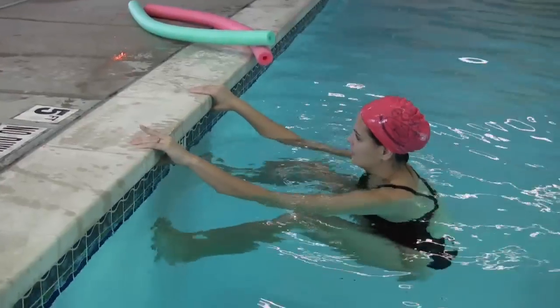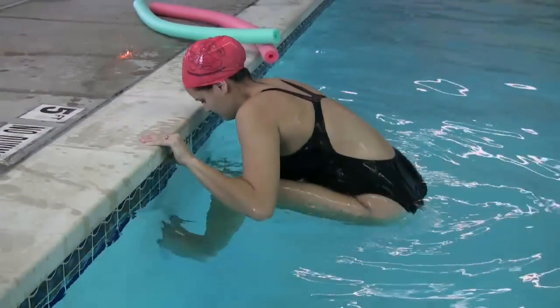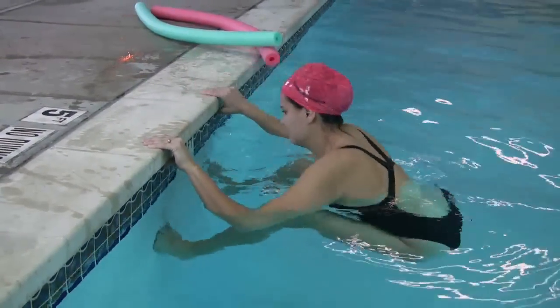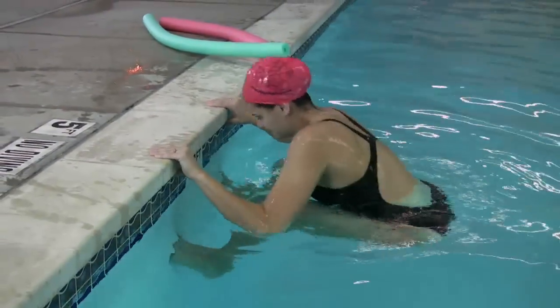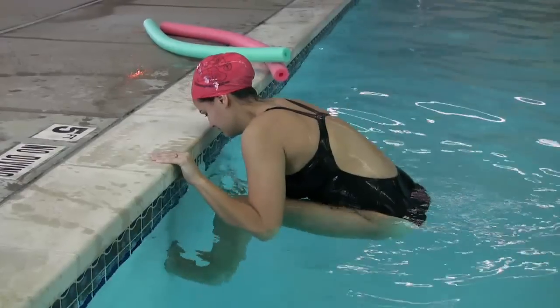You can also try holding on to the top of the deck, placing your feet flat against the wall, and pull yourself close to the deck, and feel the stretch in your lower back. And those are some lower back exercises that you can do for lower back pain relief in the pool. You're welcome.